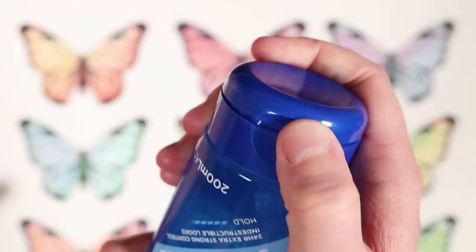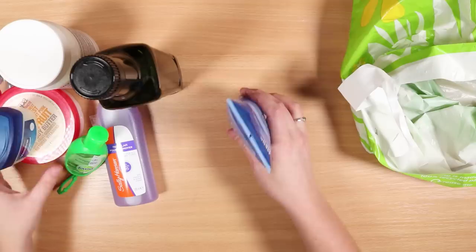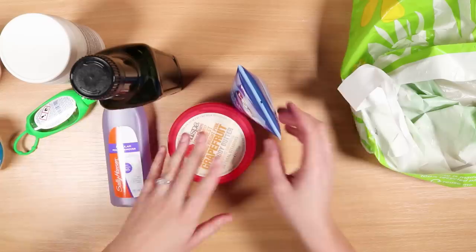I know some of these things aren't the most practical things even if they work to use with colored pencils — like hair gel or body butter are probably not things you're going to want to use with your drawings. But I thought a few little out-there things would make it a bit more fun, a bit more interesting.